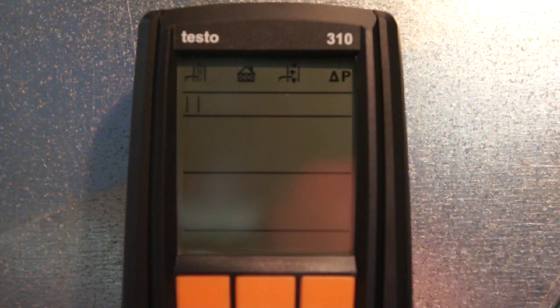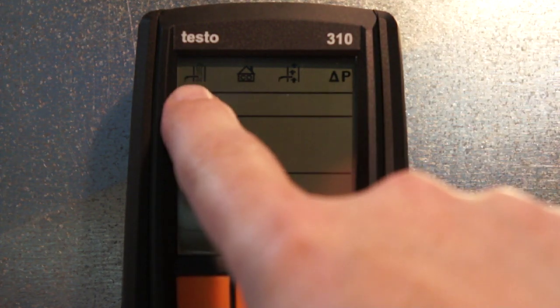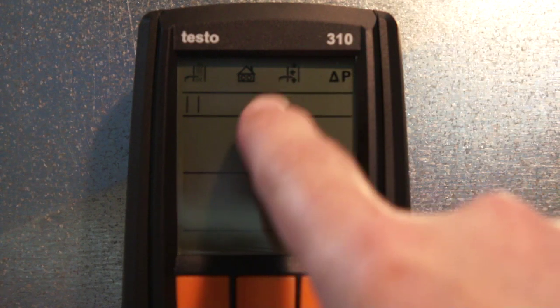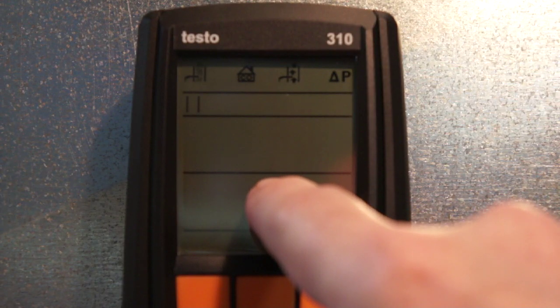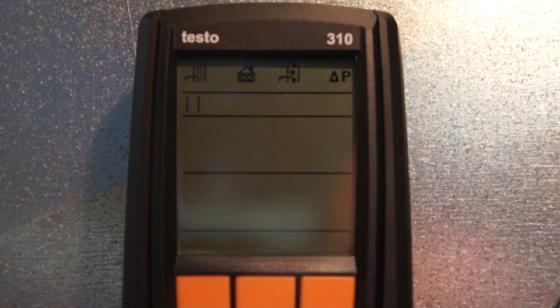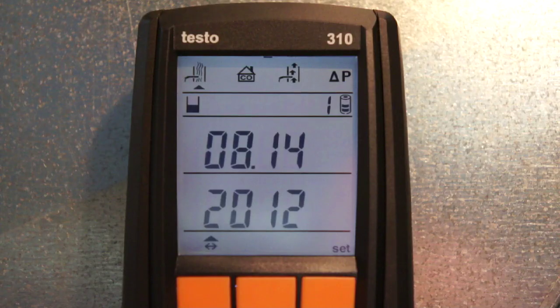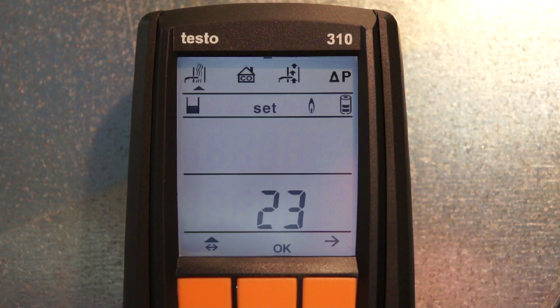When you first look at the Testo 310, you'll notice fixed characters on the top of the display for combustion test, ambient CO, draft, and pressure. It's a five-line display: two active lines for flue gas analysis selections, soft key selections on the bottom, and operation indicators on the top. Press and hold the power key for a second to turn it on. When it comes on, it shows the firmware version, date, and time.